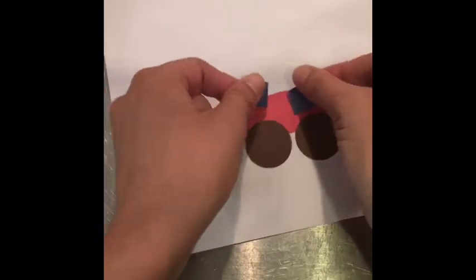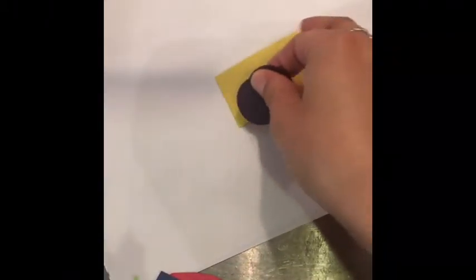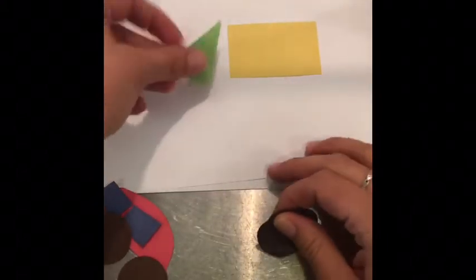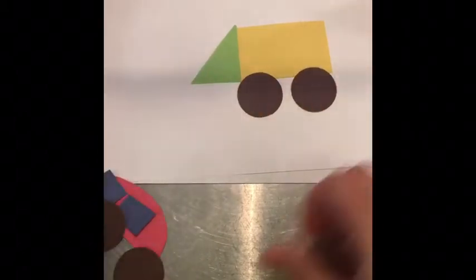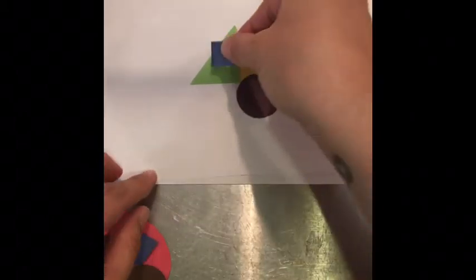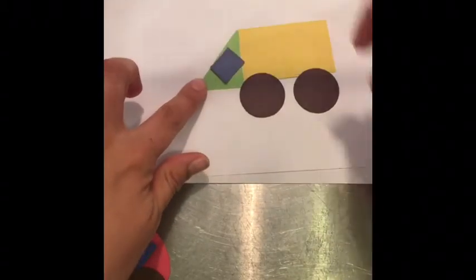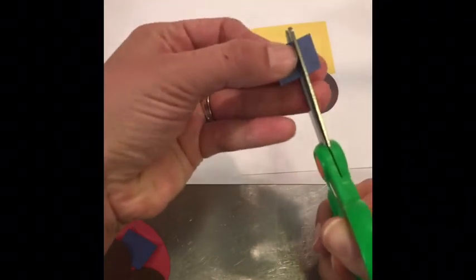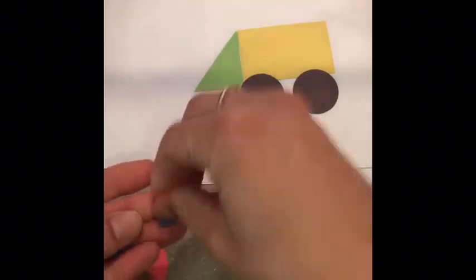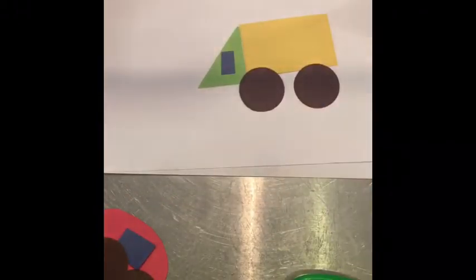For the truck, I had a rectangle and then I used a triangle on the front and some wheels. You could put a window — this one's a little big, but you can cut it in half to make it smaller. There's my window — that's how I made a truck.